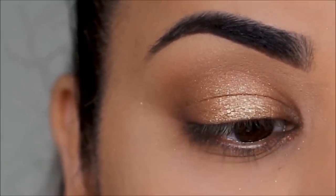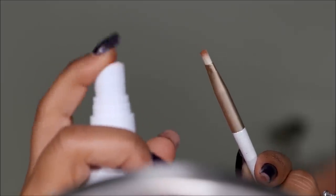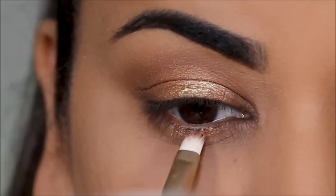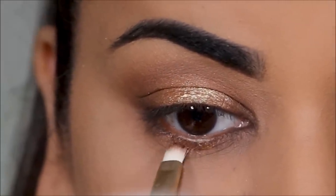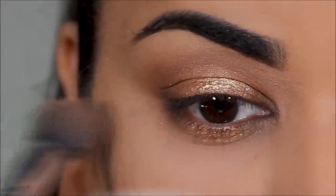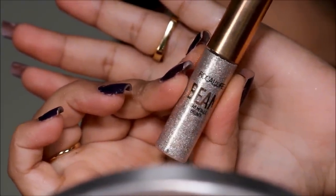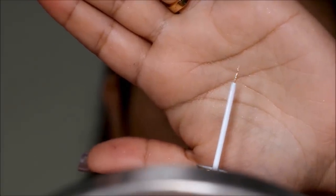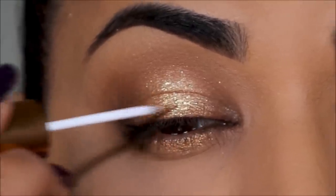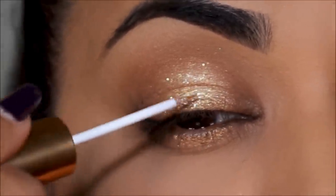I'm going to match up the lower lash line with my lid by applying the shimmery shade in the center. For that I'm using a flat definer brush from Folklore, spreading some setting spray on it and applying the shimmery shade right in the center. If you want to amp it up, you can add more glitter — I'm using a glitter liner from Folklore in Platinum, applying it right in the center of the lid for that extra shine. I love halo eyes with glitter; there's something so beautiful about it.